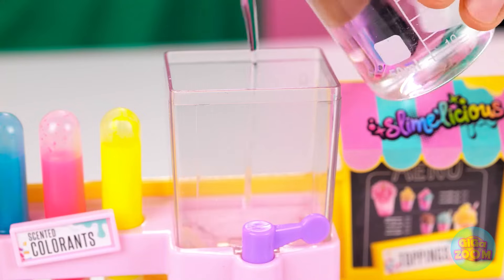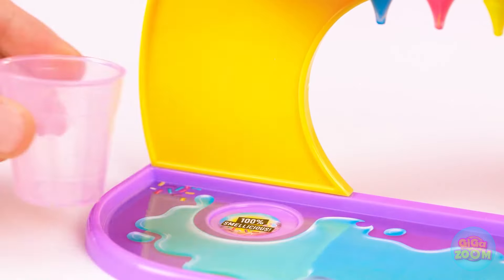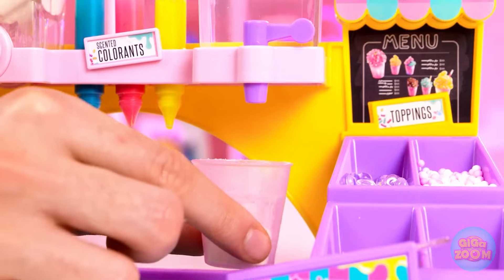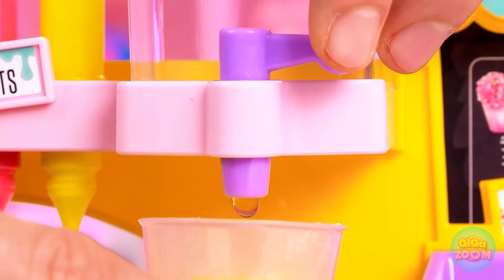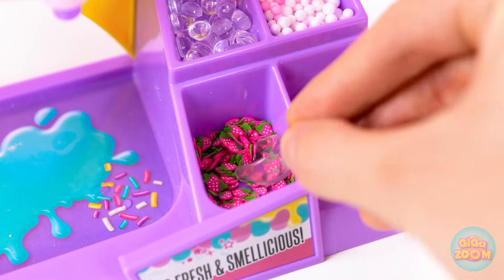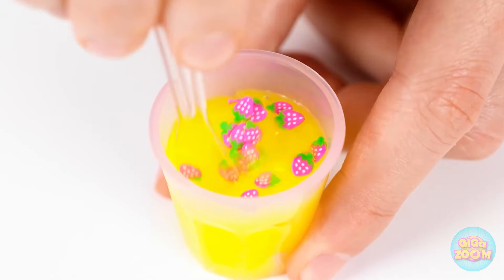Let's get this party started. It all starts right here — doesn't look like much yet, but the fun is coming. Just add water, right? I hope that's enough. I'm ready. Here it comes. Next step, some color. I like yellow. Now let's make it rain. Woah, it's already changing. Looks cool. Let's bottle this bad boy up. Nice and tight. Then shaky-shaky. Sounds pretty good to me.